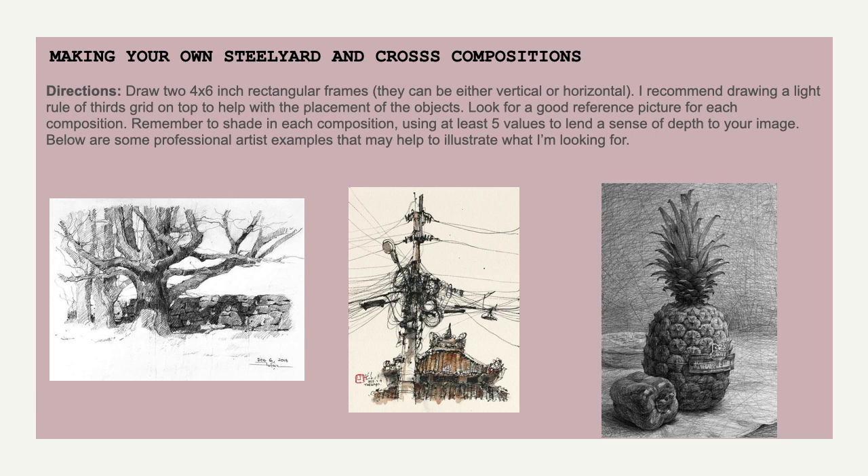Your assignment is to do almost exactly what you did the week prior, except you're applying the steelyard composition and the cross composition. I'm looking for two drawings. I've put up some examples of professional sketches on screen as a good goal. All of those sketches use either the steelyard or the cross composition, and they're also great examples of shading and using value effectively. One is done in pen and ink with a little watercolor; the others are in pencil — so you have choice over medium. Try using the rule of thirds, find a good reference picture online or from your own photo library, and have fun. This is the last grouping of compositions we'll be studying.